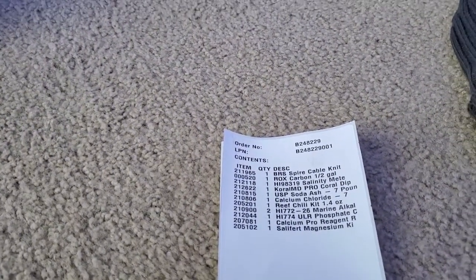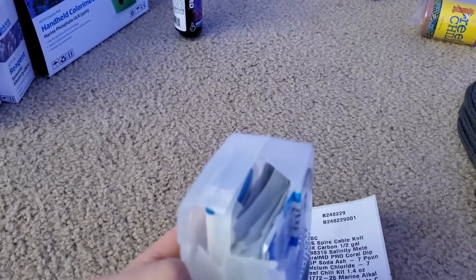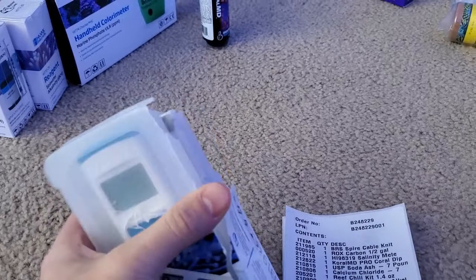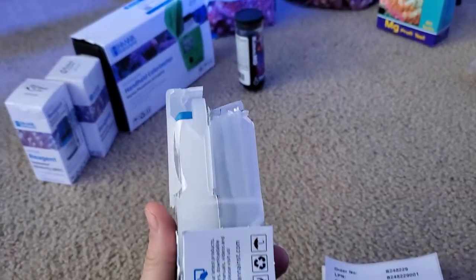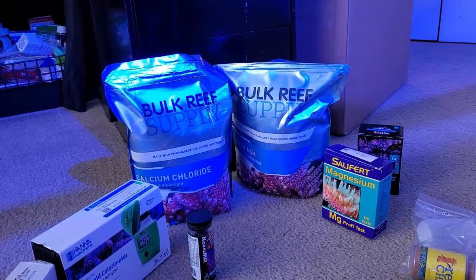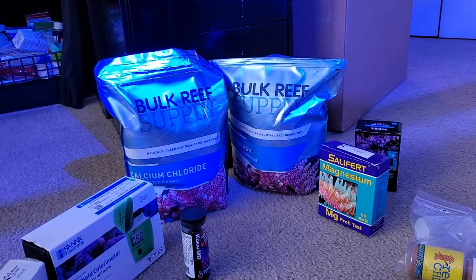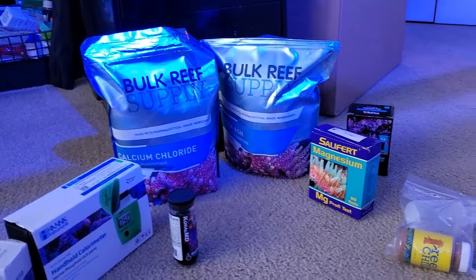The Salinity Meter — that's the one thing I'm most disappointed with. It is completely smashed. I haven't tried it out yet, but it almost looks like someone threw it against a wall. Because they packaged everything together — you've got 7 pounds of calcium chloride and 7 pounds of soda ash, so that's like 14 pounds just smashing into everything. I don't know if that's what happened or the post office, but they probably should have packaged it differently.